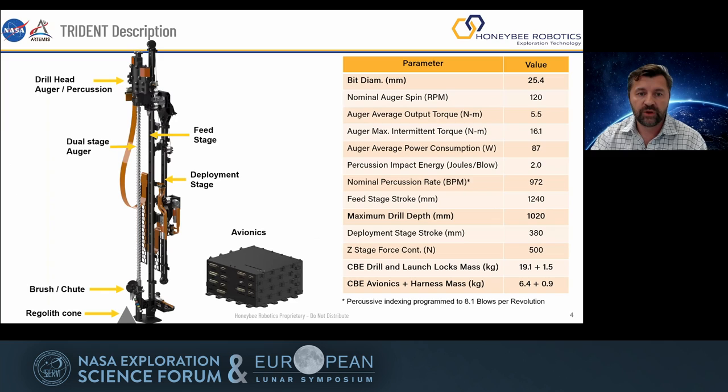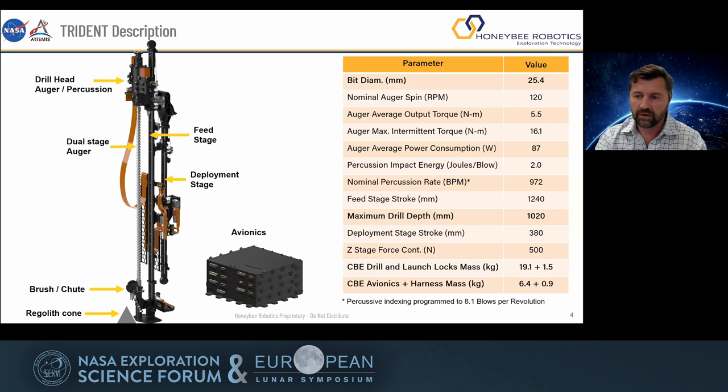Trident is a roto-percussive drill. Percussion is used sporadically whenever we have to go through ice formation; normally it's just going to be an auger. We have feed stages and deployment stages which are cable-based, so they are very dust tolerant. Instead of having a screw pushing you down, we actually have a cable pulley — you throw dust at it and it's not going to clog. And instead of bringing samples up to a cup, we dump the sample on the surface for investigation.